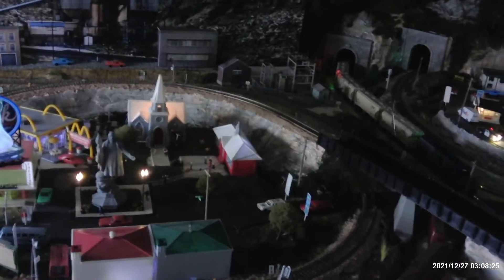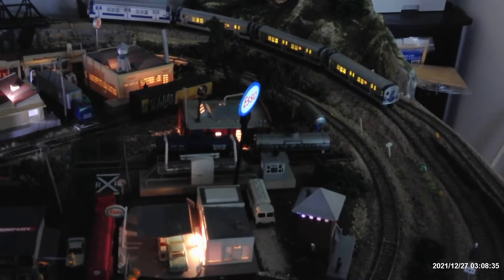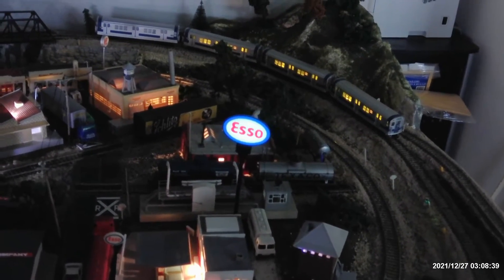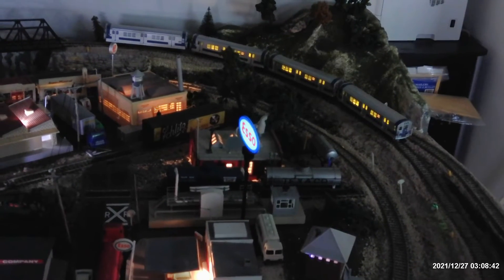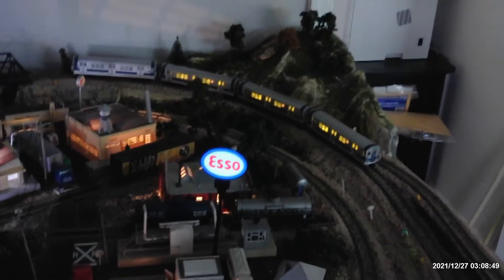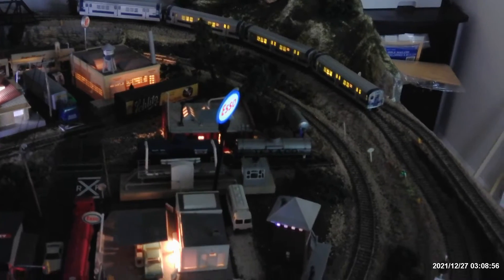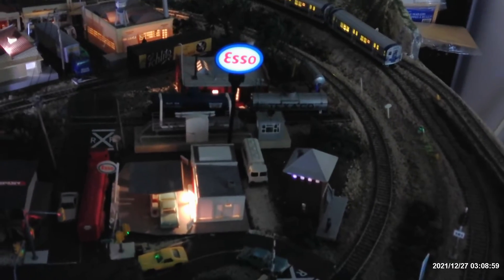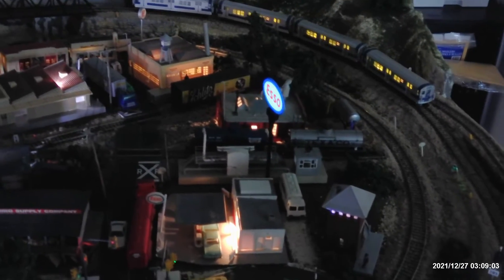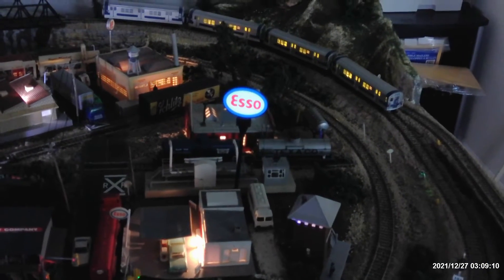And then I got some stuff from Miller Engineering today — a new sign. It's an ESSO sign and it rotates. As you can see, it's rotating around. I had to drill a three and a quarter inch hole underneath the layout to put it on. Then I put the plate on top of the layout, screwed it on there, ran the wires over to the connector, and lit it up — and it's rotating.